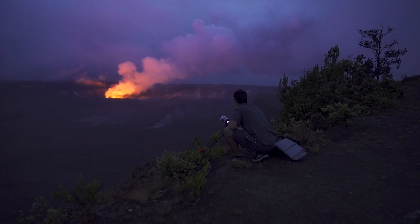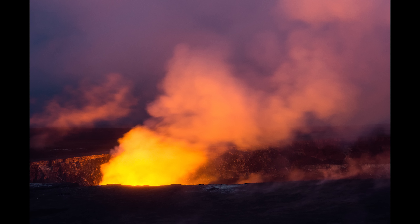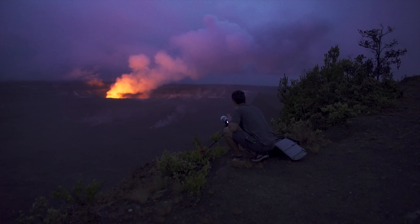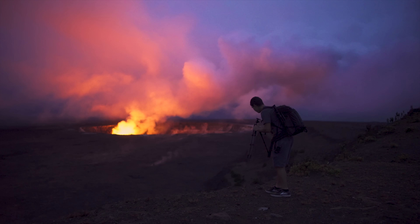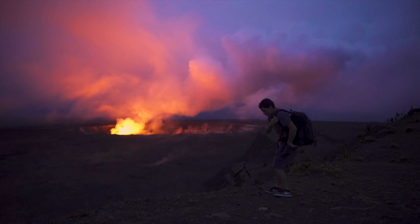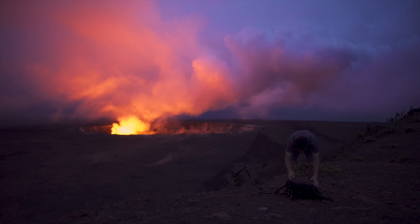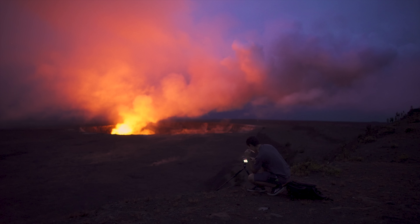Really liking how the lava is illuminating the fog above it, and the plume — it's the perfect time right after sunset, with that nice blue in the ambient sky. I switched spots to get a wide view without any blockage from the trees. I'll use my a6000 and Rokinon 12mm — trying f/2.8, six seconds, ISO 100, to see how that looks.